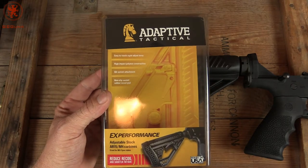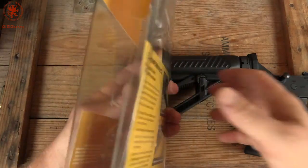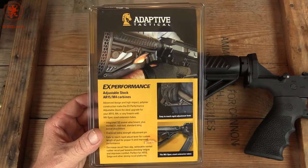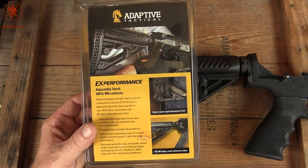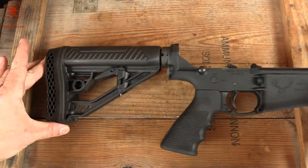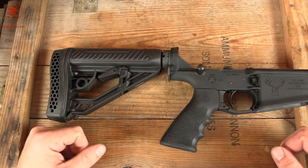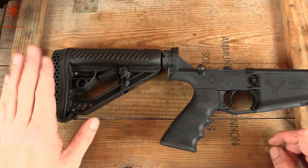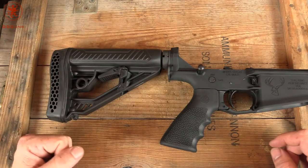The X Performance Adjustable Stock for AR Styles. And on the back, they suggest potentially using it on Saiga. I can see that — throw it on a 12-gauge. But on our AR-10 here, it's been perfect. I'll roll in some footage of dumping a mag, and you can see how well this helped keep the rifle in my shoulder, on my torso.